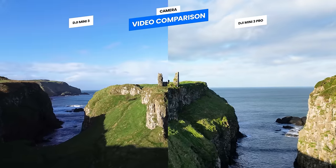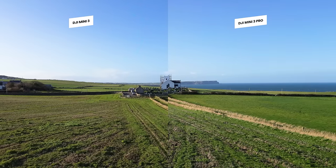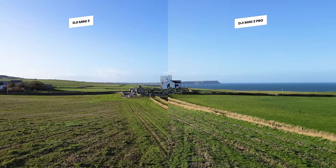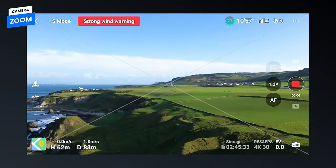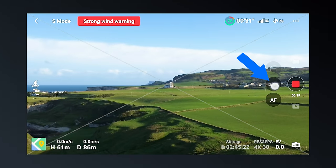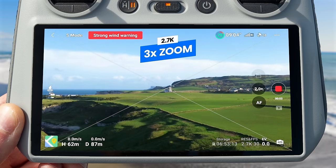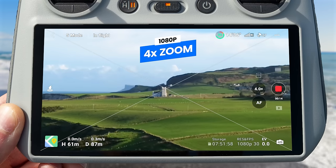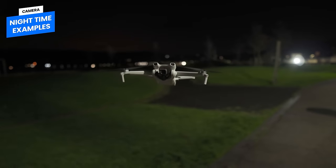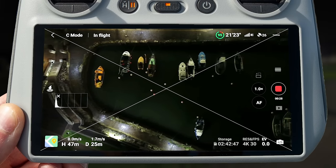Although the Mini 3 and the Pro share the same sensor, I did a quick video comparison between the two, taken at nearly the same time with a few minutes between them. The Mini 3 has a digital zoom functionality, which can be used by turning the scroll wheel on the back of the controller or by tapping the zoom button on the screen. When in 4K, you can zoom up to two times digitally, three times in 2.7K, and four times when recording in 1080p. You can also zoom up to two times when capturing 12 megapixel photos. Alongside the dual native ISO and low aperture, the Mini 3 is capable of capturing beautiful footage at nighttime.